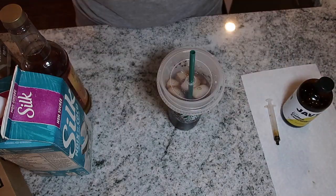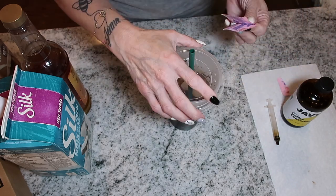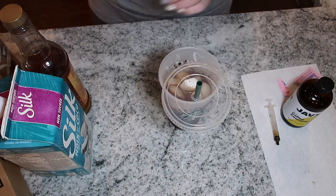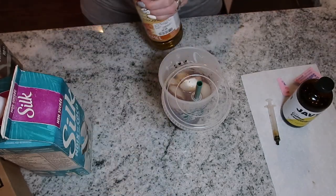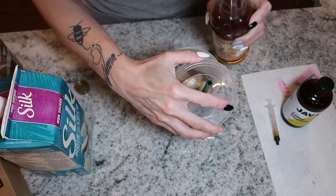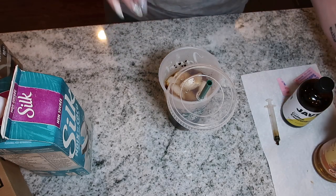Next I add sweetener — I get mine from the dollar store and have been using the same one for probably two years; it doesn't affect me at all. You can use your favorite sweetener. Then I add a splash of my caramel Skinny Syrup — caramel is my absolute favorite flavor. I've been measuring pretty much everything since I really started going full force on the protein sparing modified fast.